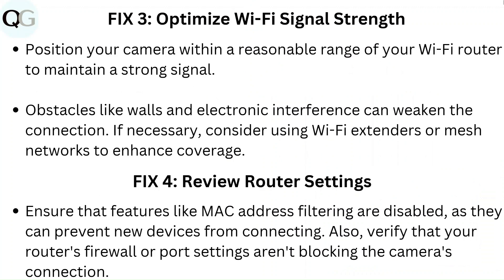Fix 4: Review router settings. Ensure that features like MAC address filtering are disabled, as they can prevent new devices from connecting. Also, verify that your router's firewall or port settings are not blocking the camera's connection.